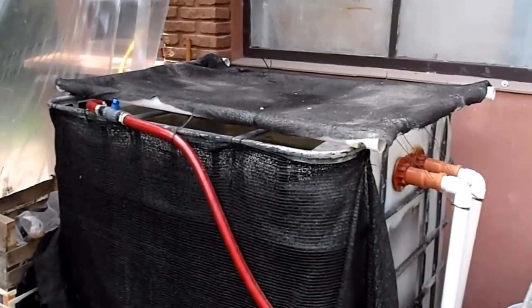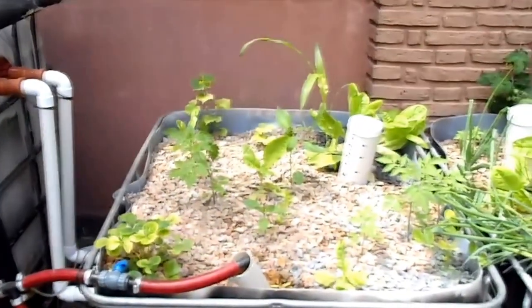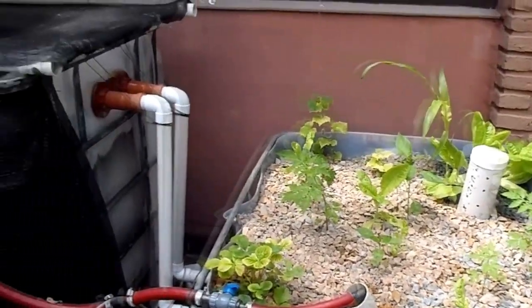You can hold about 100 fish if you stock it fully — or if you're crazy enough to stock 100 fish there. Right now these are the starter fish; we have goldfish, and later on we're going to have some tilapia coming.